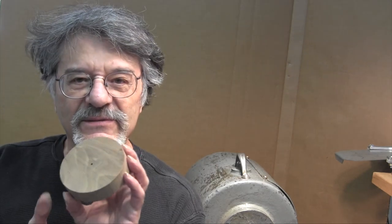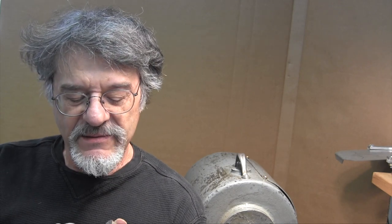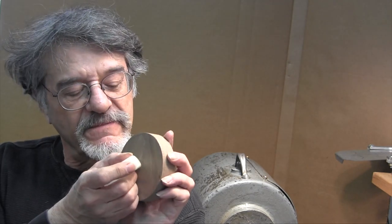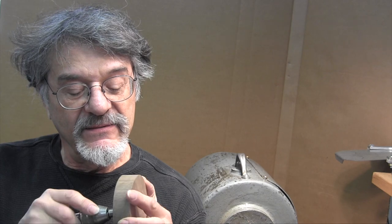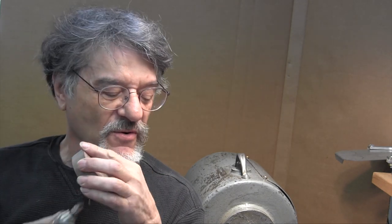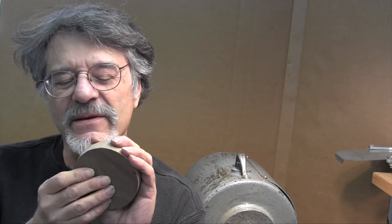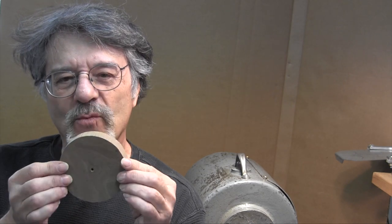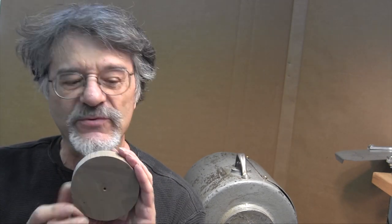Before we attach the blank to the lathe, we're going to put a little wax in that hole to help the screw go in, and we're going to countersink the hole a little bit so as the screw goes in, if it puckers up the wood a little bit, it won't cause this to wobble on the face plate. So we're mounting this on a screw center.